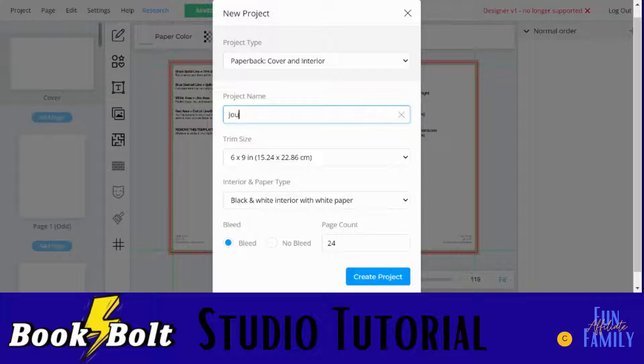I'm going to do the cover and interior together. I'm going to name this journal two, and then your size — there's lots of sizes to choose from. I like to make the six by nines; those are pretty popular and simple to make. Black and white with white paper is the cheapest, and you want to keep your cost down for your customers. If you're making a children's book with color interior pages, you'll need color paper, and premium paper is best for lots of interior pictures. For page count, I'm always just doing 100. For bleed or no bleed, it's important to keep this consistent — you need to remember what you choose because when you upload to Kindle Direct Publishing, you need to specify bleed or no bleed. Bleed means the images will go to the edge of your page. All covers are bleed anyway, so for your interior pages just leave that at bleed, then click create project.